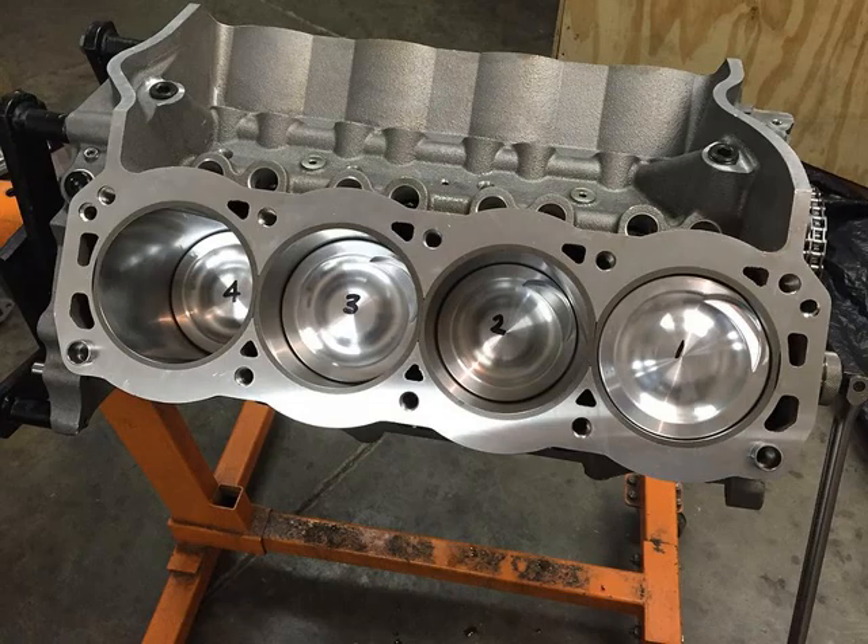There's also more machine work involved with an aluminum block. When you get a brand-new aluminum block out of the box, the sleeves aren't set. When you bore a block for a sleeve, you bore a shoulder at the bottom and press the sleeve in so it seats against that step and seals. We take a torque plate, bolt it to the block, and put it in an oven to set the sleeves. Even after all that, you can sometimes still get a small leak.